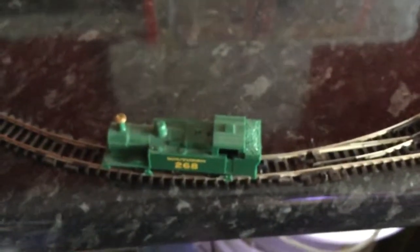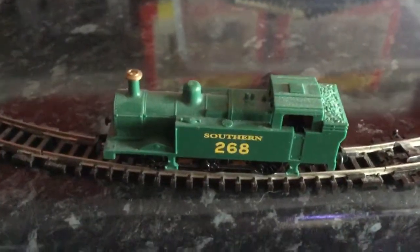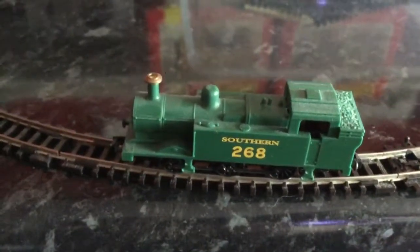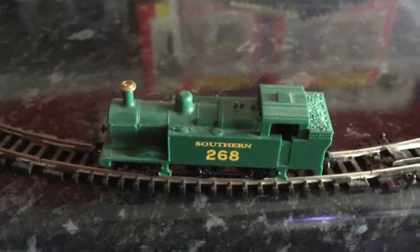I bought this GWR locomotive and some wagons — those wagons up there — as a bundle for £30. But this locomotive is out of a starter set, a train set, so it's a cheaper model — it's all plastic in one colour. I'll couple it back up to the train.